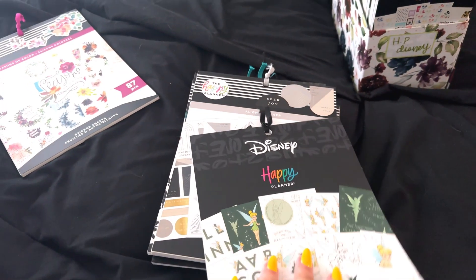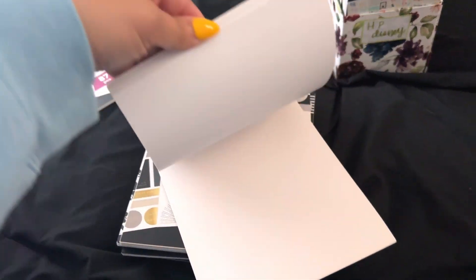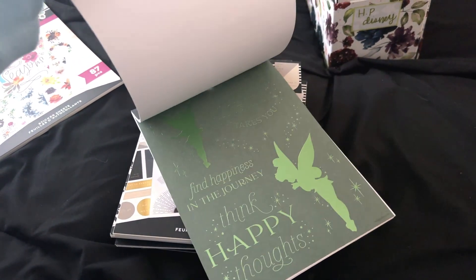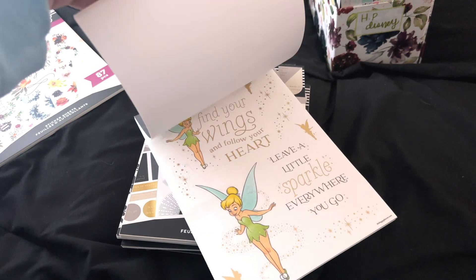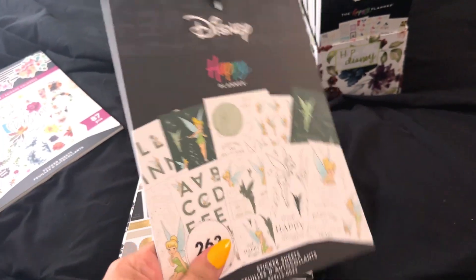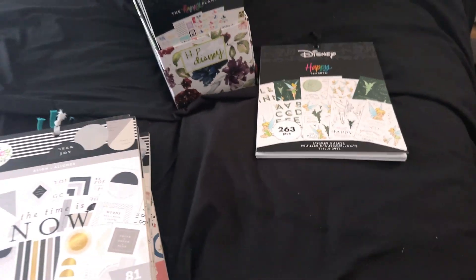This is a Disney one and this is actually brand new. This is my brand new Tinkerbell one and I am obsessed — I love her. I just recently did a spread in April with some of these stickers. I see many more spreads in my future, so that is sticking around.